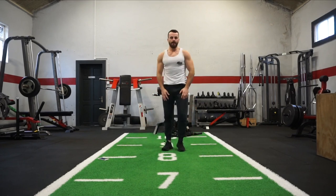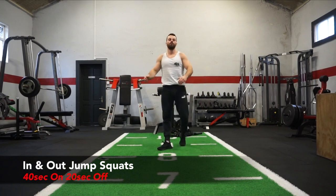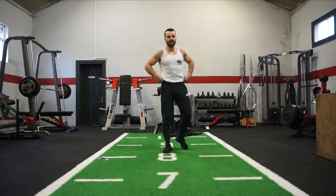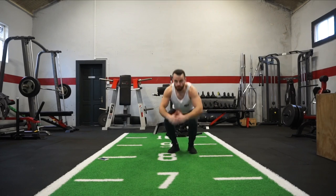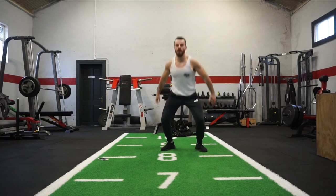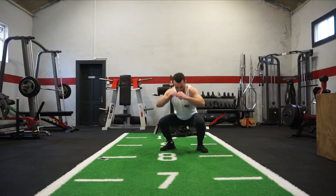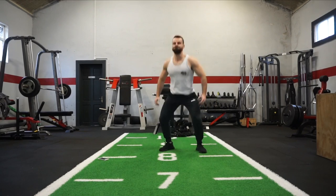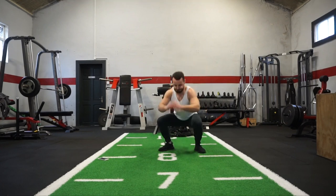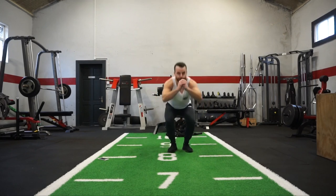Next one: in-and-out jump squats. So you're in close and then jumping out wide — in and out. Bring the intensity with each rep. We're going to work the upper, lower, and the core — full body. In-and-out jump squats, let's go!